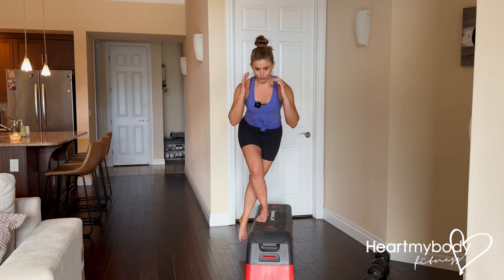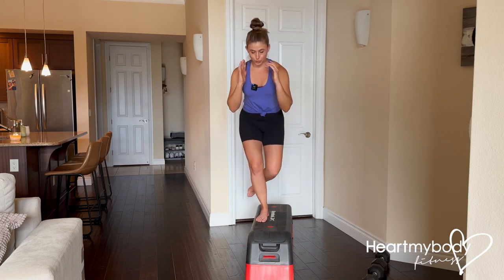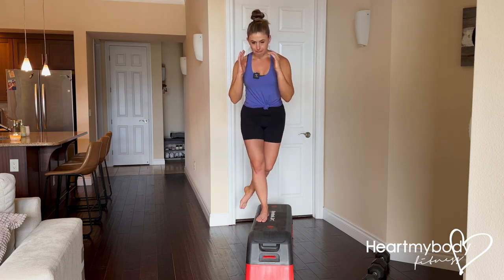I struggled with that one a little bit more. Slowly lower down, exhale up, and inhale down.